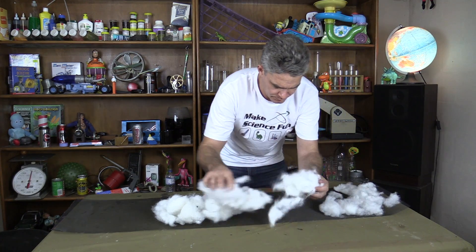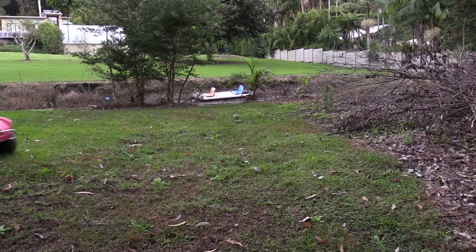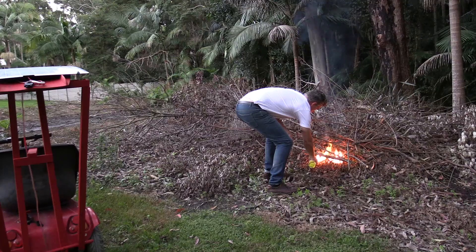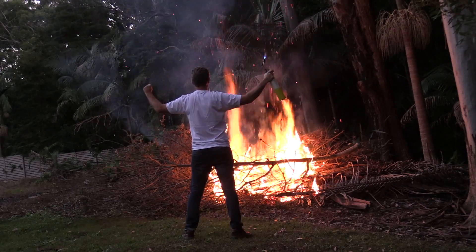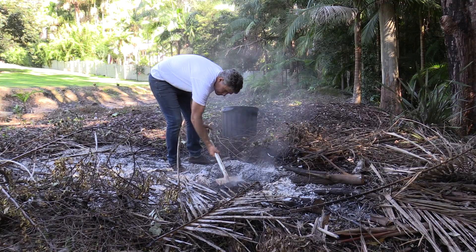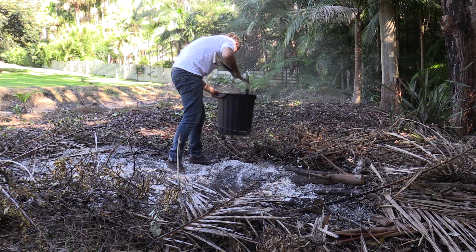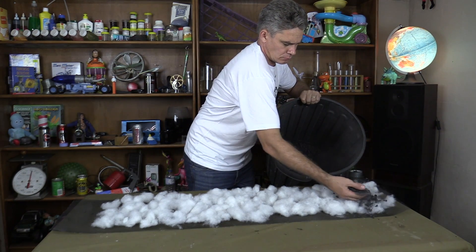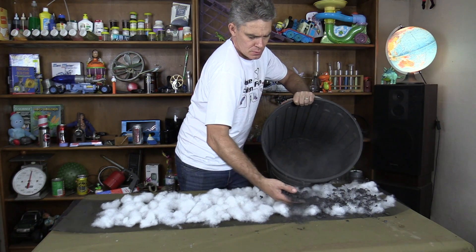I've got to spread this fluffy teddy bear stuffing all over the fly screen. Charcoal is the single most important feature in this air filter. Charcoal is an amazing substance — it absorbs chemicals into its structure, so it's actually going to bind the smelly chemicals from the room into itself. It's actually going to remove the smell from the room. We're not just covering up the smell here, we're removing it altogether.